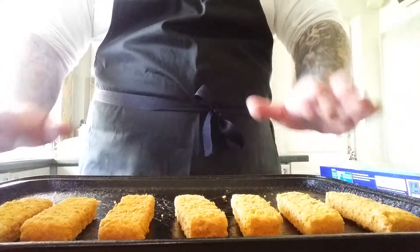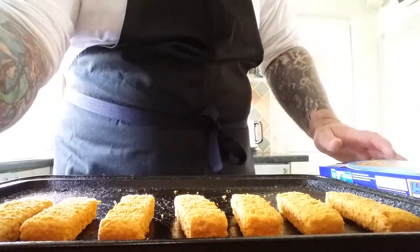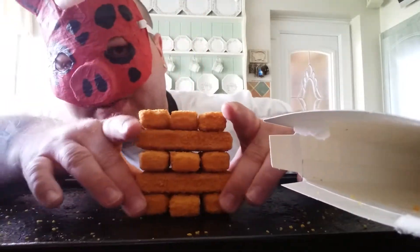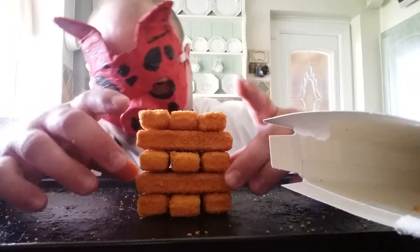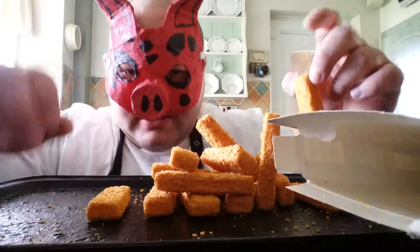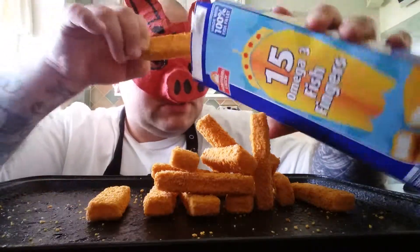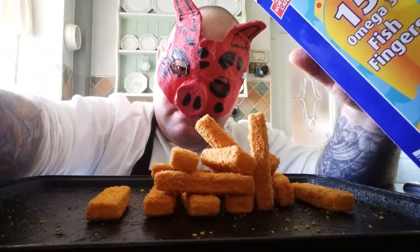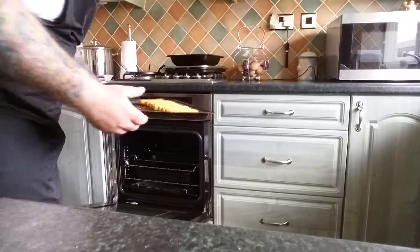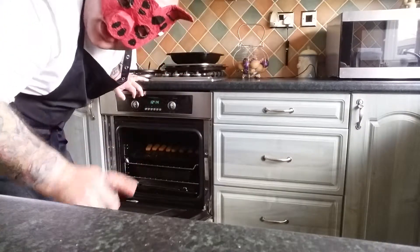Next we've got to put them in the oven. You can also use fish fingers as Jenga — but don't do it when they're cooked, and don't do it when they're frozen. Now we're going to put them in the oven. If you're a kid, remember to get a grown-up to do this for you.